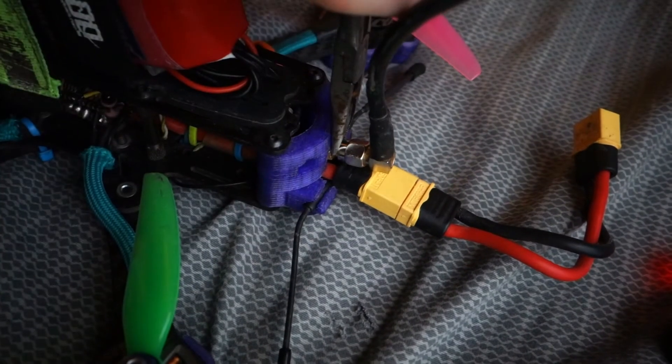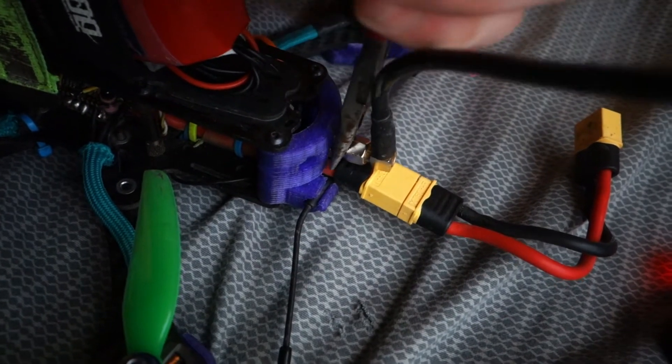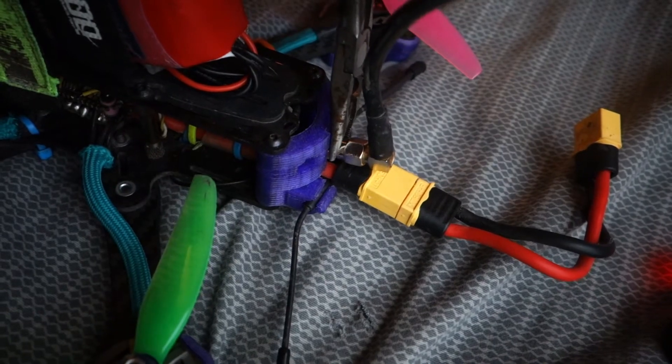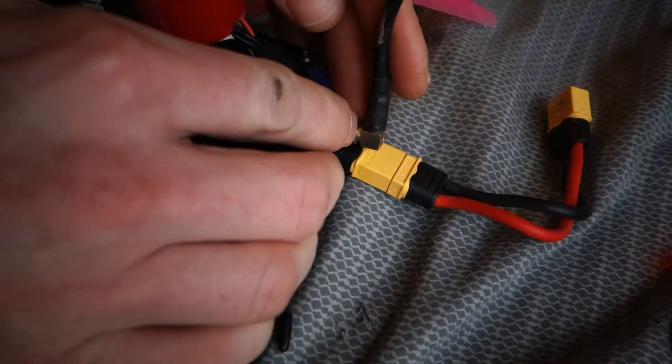Alright, so I'm going to try to grab the threaded area here. Keep it secure — as long as you've got a good hold on it and you're not crushing it. Then we take this part and really get it on there. She's on there good, brother.